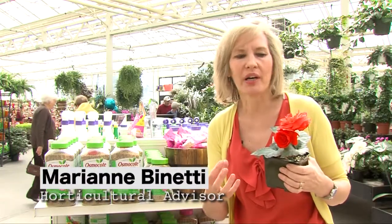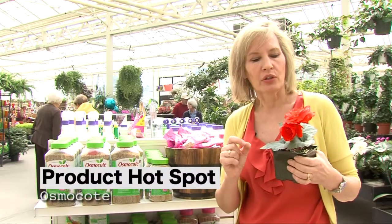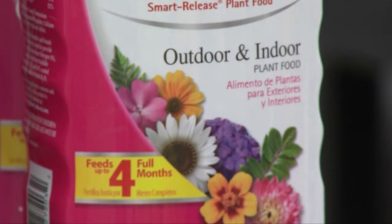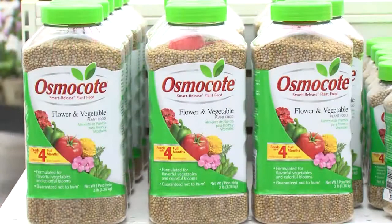I love vibrant color in my garden, so I've been using Osmocote for over 30 years. The reason is a lot of plants are sensitive to too much fertilizer, and Osmocote is a slow-release plant food, so it's not going to burn the tips of the leaf margins like a liquid plant food could.